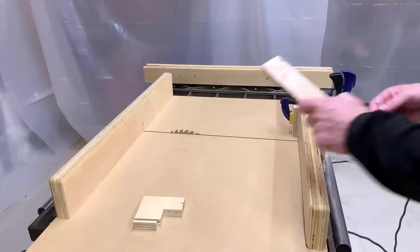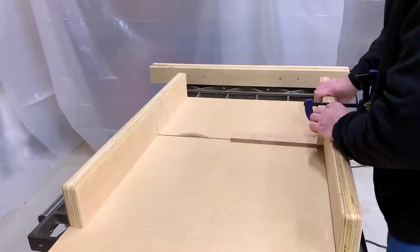For the pawns, I used an off-cut of the board from the square-off step. I cut four pieces at half inch wide and about an inch tall.